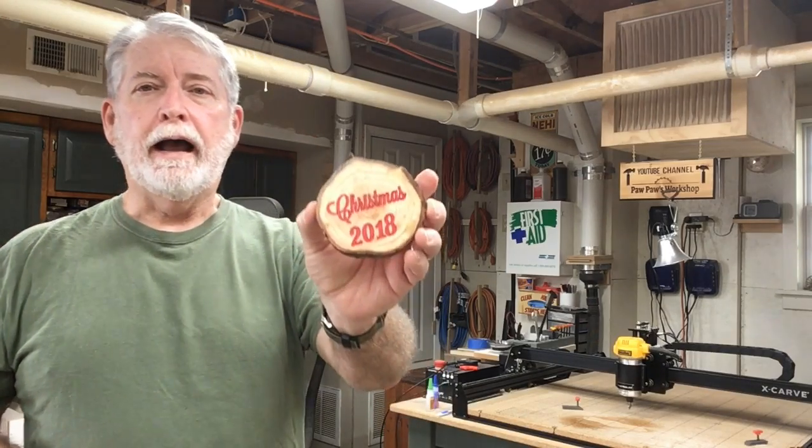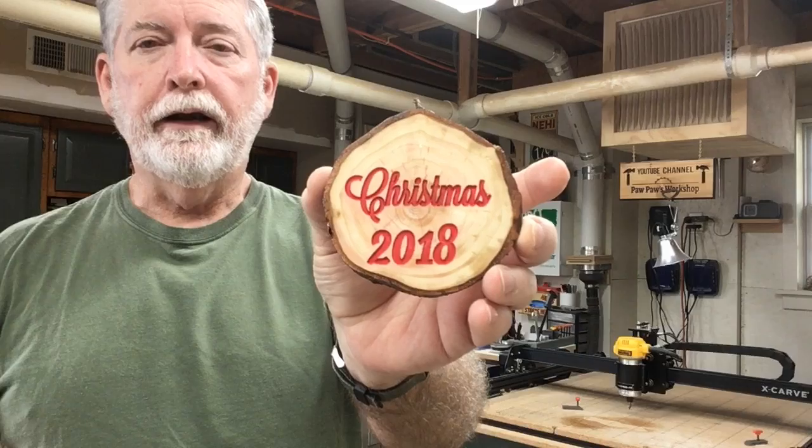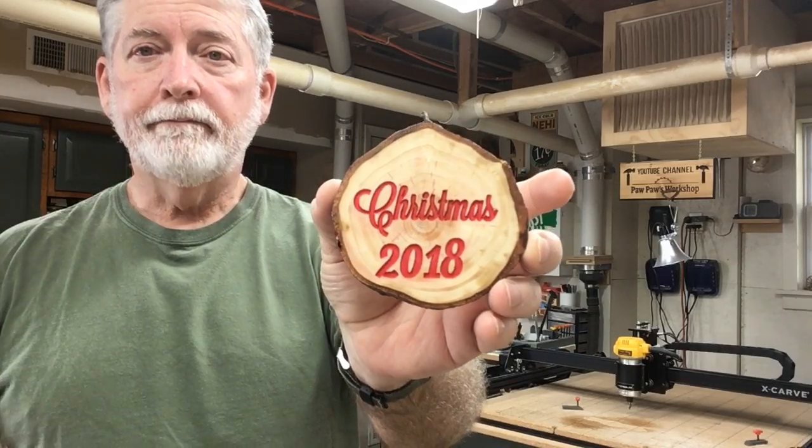Hi everyone, welcome to Pawpaw's Workshop. You know, if you use Easel and Easel Pro, you know that you get four free days a month. But what happens if you run out of those four days and you still need to carve something? Today I had a last-minute project that I needed to carve and I needed to use a V-bit. So today I'm going to show you how to do it. Let's get started.